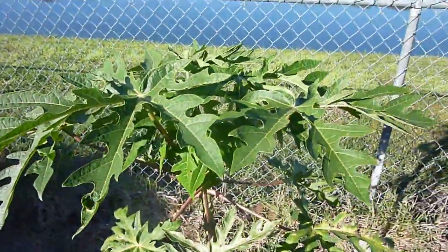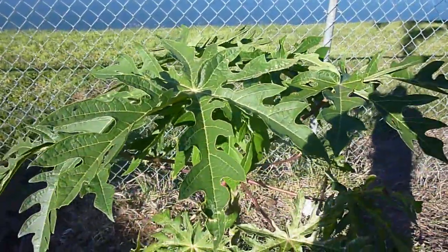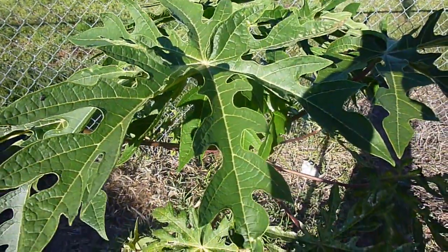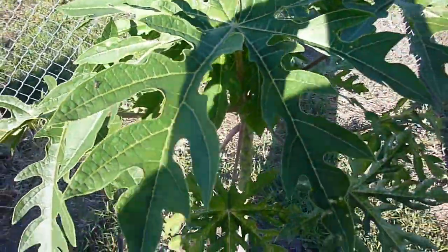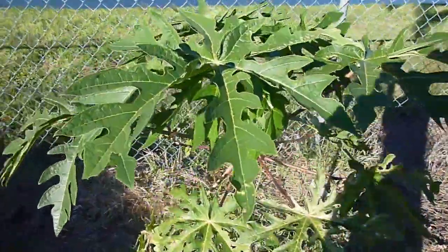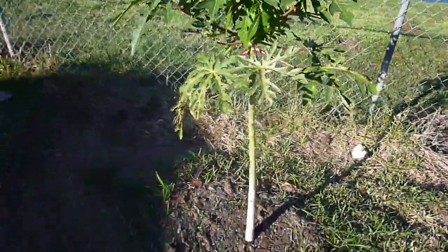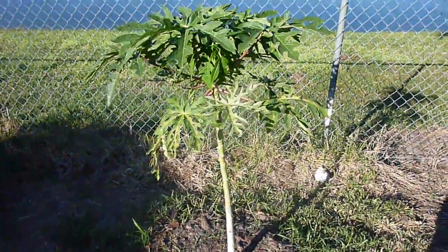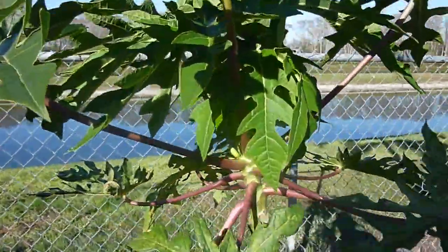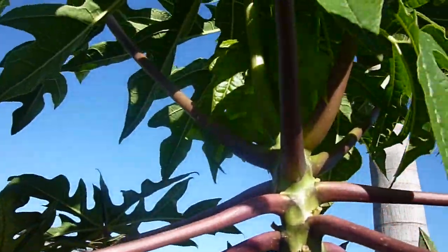If you look at my Red Lady Papaya video series, you'll notice that the leaves on this tree are much bigger — probably about two to two and a half times as big as my Red Lady Papaya. This tree is also a lot taller and skinnier. Hopefully some of you watching can help me identify which particular variety this is. Let me see if I can get a shot up underneath the canopy here.